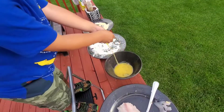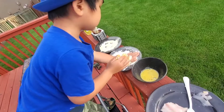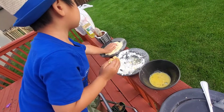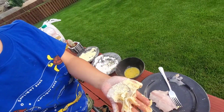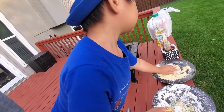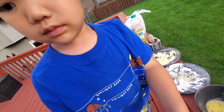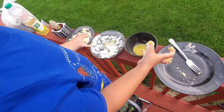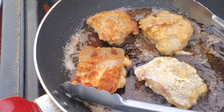Yeah, just get your hands dirty — make sure you get flour everywhere. Good, Nathan, show everyone your hands. Can we see your hands? Oh my, your hands — that's it! Wow, yeah!